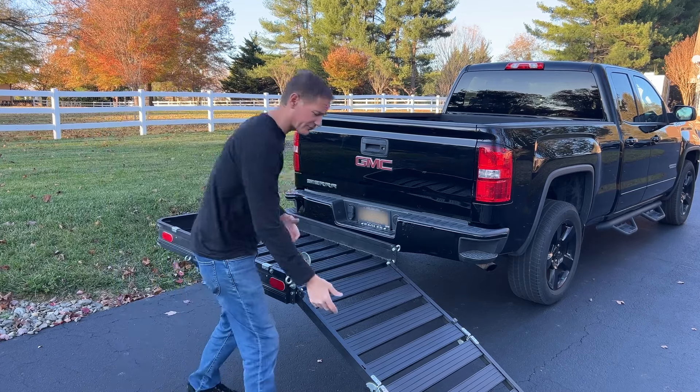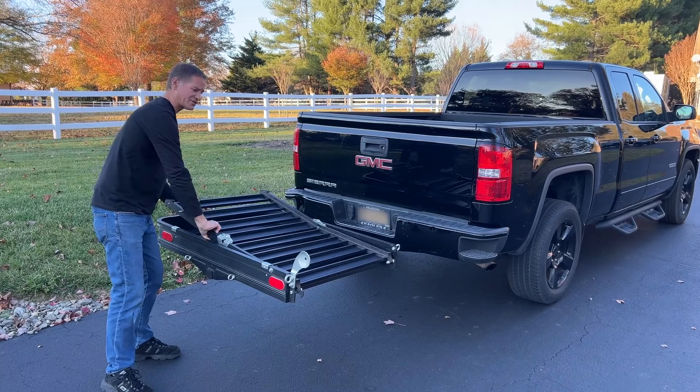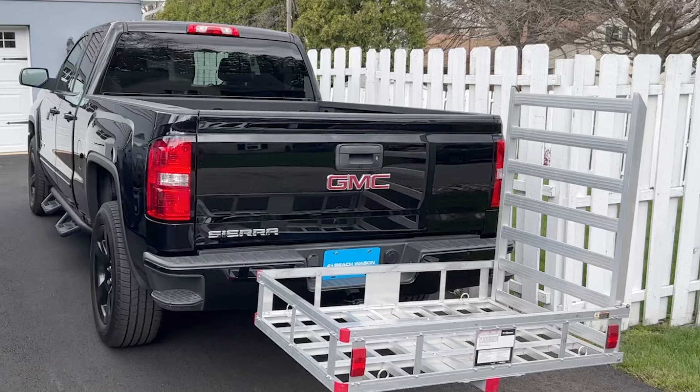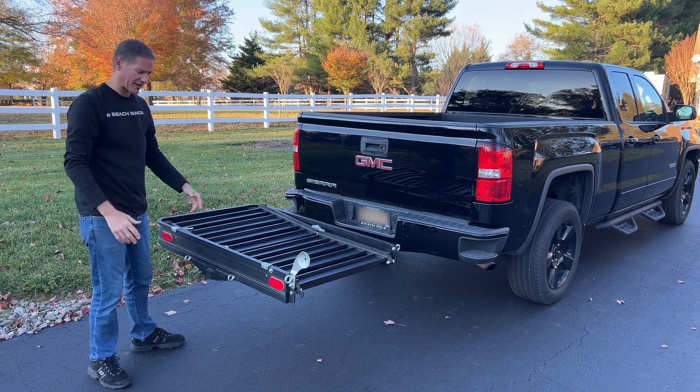Next, it has a really long foldable ramp, so you can fold the ramp all the way inside the hitch carrier. The one from Harbor Freight stands straight up at 90 degrees, so it's a little bit more difficult to store. Folding it inside the carrier is much easier.